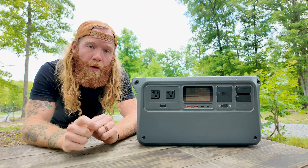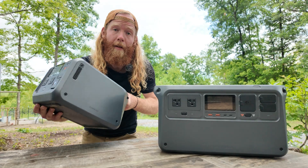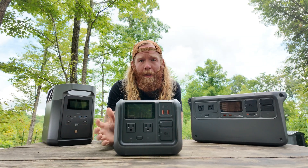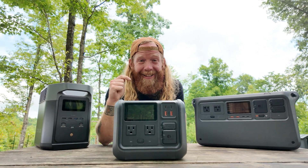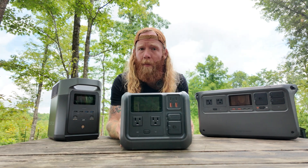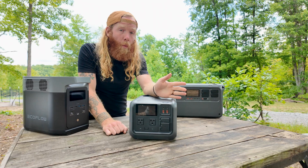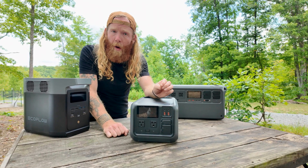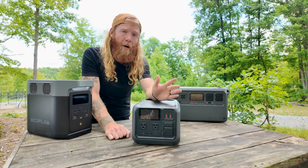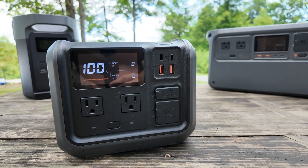The Power 1000 is one of two portable power stations DJI now has in their lineup; the other is the Power 500. I have to give a shout out to the Power 500 because I love this little unit. It weighs just 16 pounds, making it extremely portable, yet it has a 1000-watt inverter and 512 watt-hour battery storage capacity — insane for such a small unit. And in terms of form, it's one of the best-looking power stations I've seen.